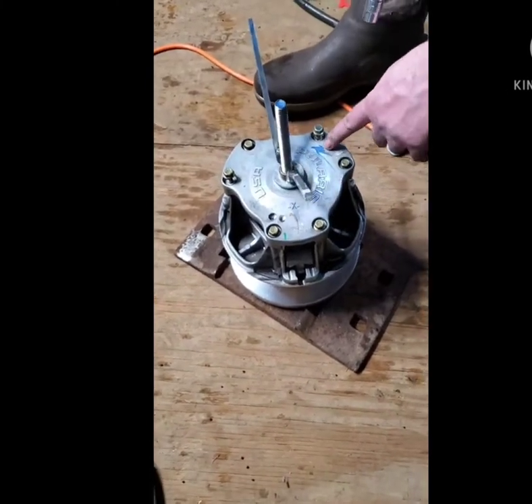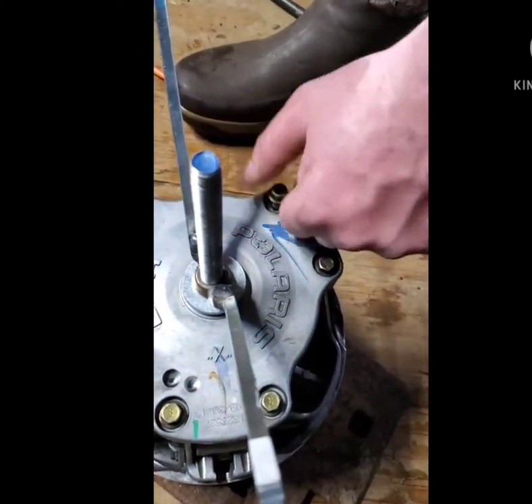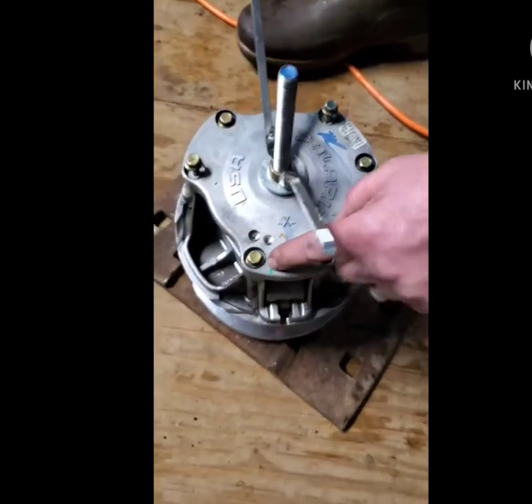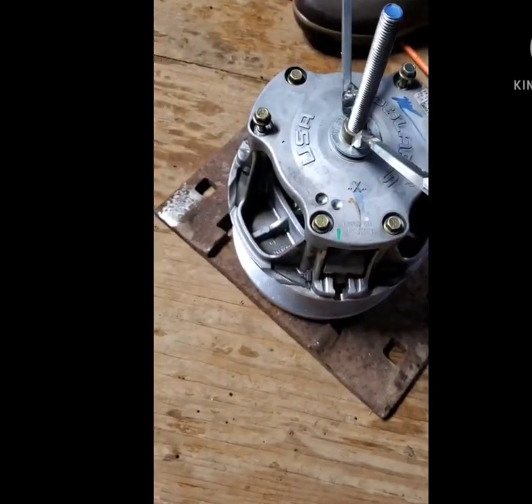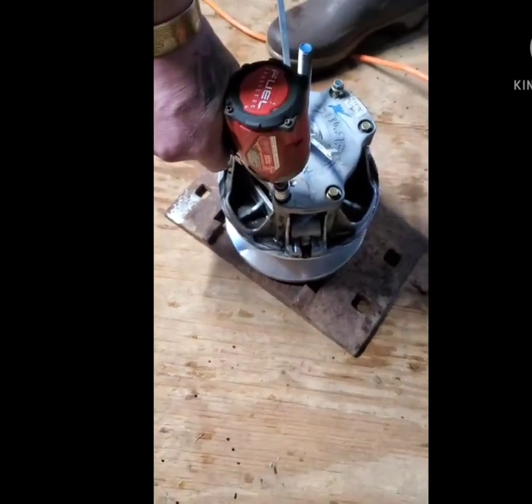Always mark your clutch. There's a blue marking here with the blue marking on the bolt. There will also be a green dash here, followed by another green dash. Always make sure you put them back in the same spot that you're tearing them apart from.